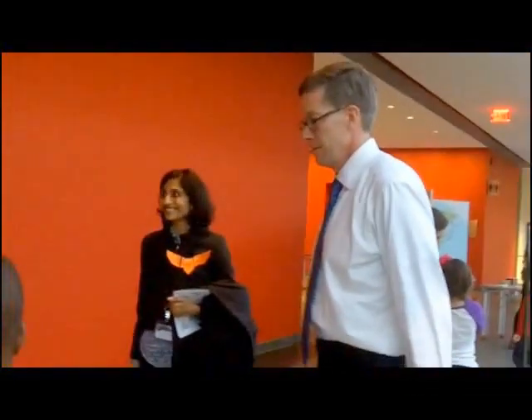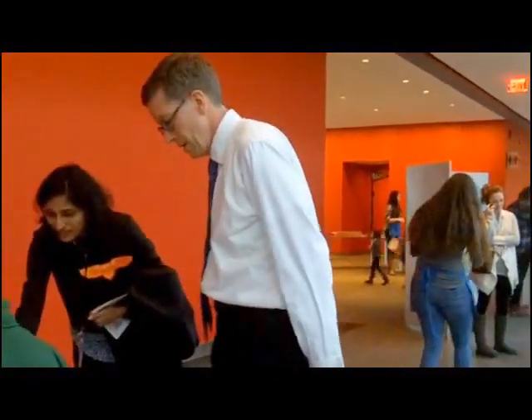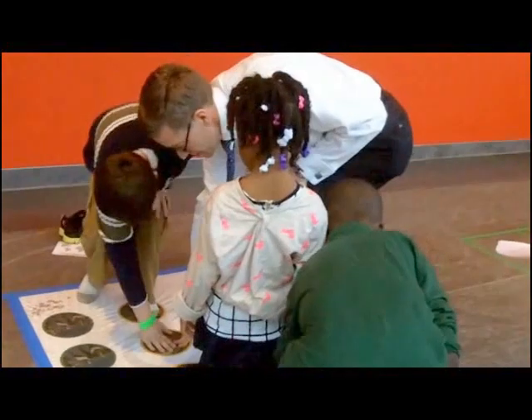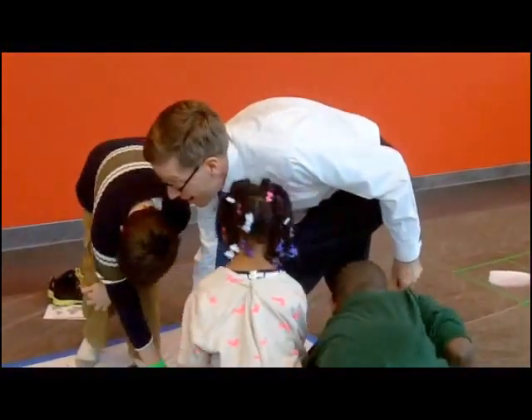Left foot on yellow. Right hand on yellow. There you go. We all do this? Yeah, you do it too. All right. Right hand on yellow. Right hand on yellow. Your right hand is yellow. Good job.